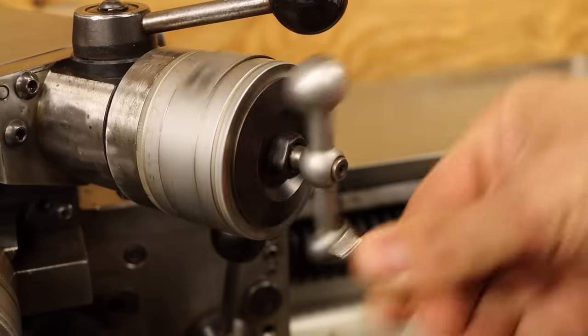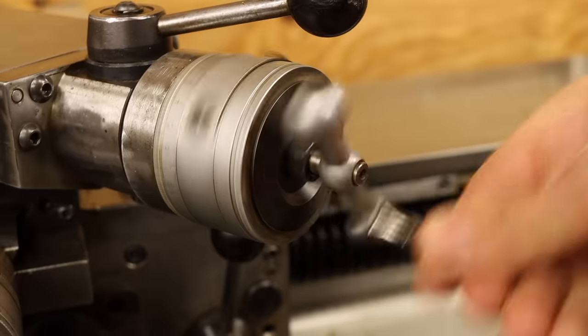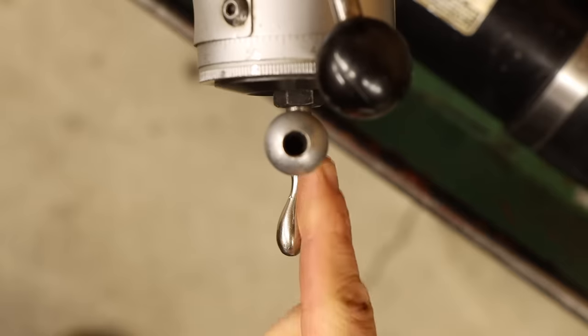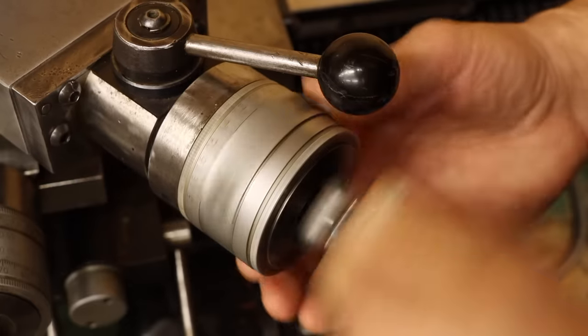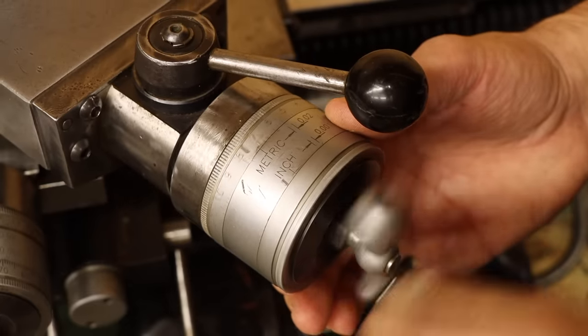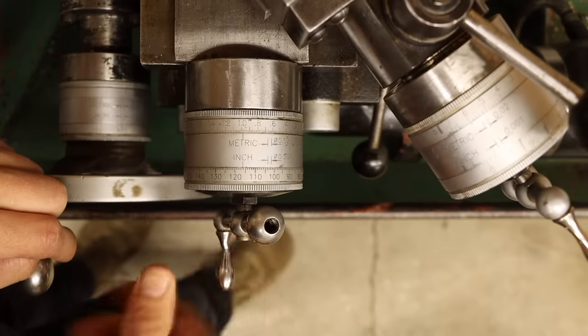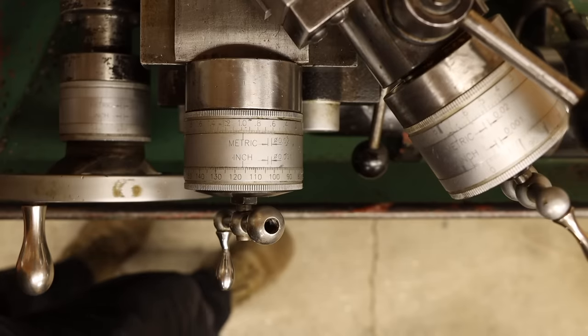Right off the bat, you can see the handwheel shaft is bent. Not a deal breaker, it's more that it just makes this lathe feel janky, and we certainly can't have that. Same goes for this bent handle. But on top of that, the dials aren't exactly doing their jobs. This middle part shouldn't be spinning, and the inner one should be synced with the outer. About like how this other handwheel is, which is also bent. But one problem at a time.